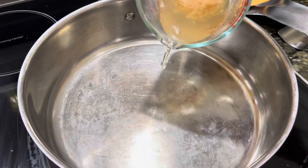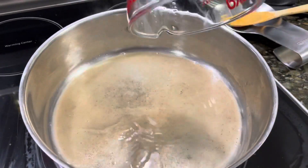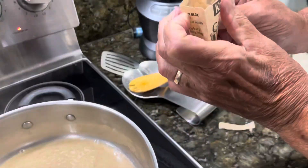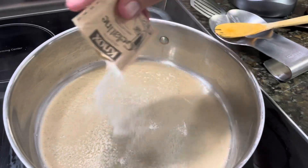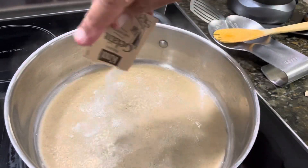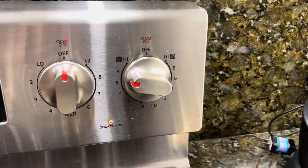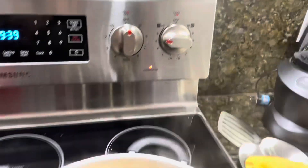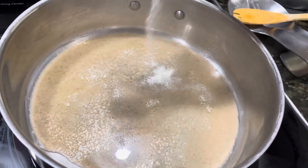We begin by adding the shrimp broth to a pan — this is a 5.5 quart. We add the gelatin to the shrimp broth, cooking on medium-high heat, and then add the second packet of gelatin.